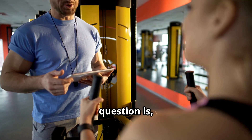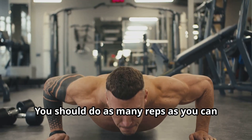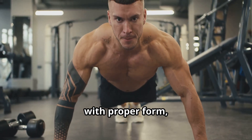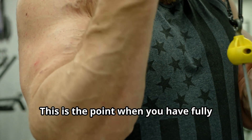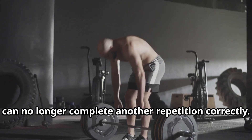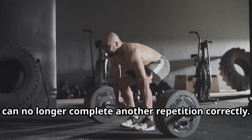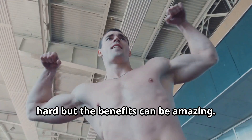Perhaps the most frequently asked question is: how many reps should I do? The simple answer is you should do as many reps as you can with proper form, pushing to momentary muscle failure, or MMF. This is the point when you have fully fatigued the working muscles so that they can no longer complete another repetition correctly. You have to push yourself to work this hard, but the benefits can be amazing.